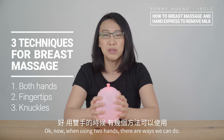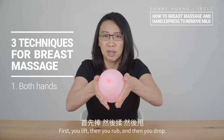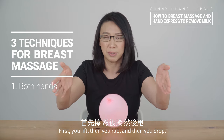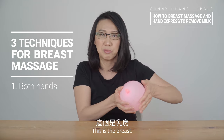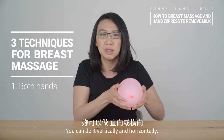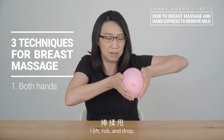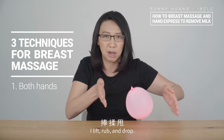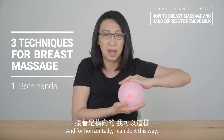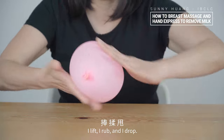When using two hands, there are ways that we can do. First you lift, then you rub, and then you drop. So this is the breast — first you lift, and you rub, and you drop. You can do it vertically and horizontally. Doing it vertically: I lift, rub, and drop. For horizontally, I can do it this way — I lift, I rub, and I drop.